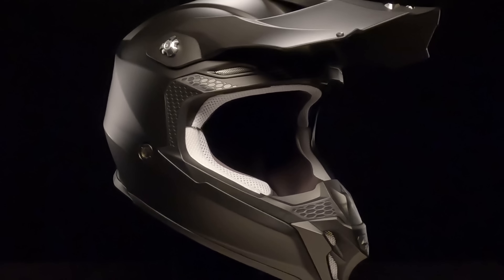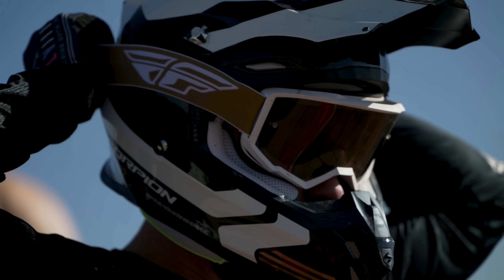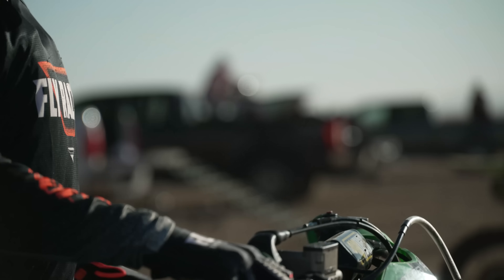The VX16. Styling, craftsmanship, and performance to let you go big, even if your budget isn't big.